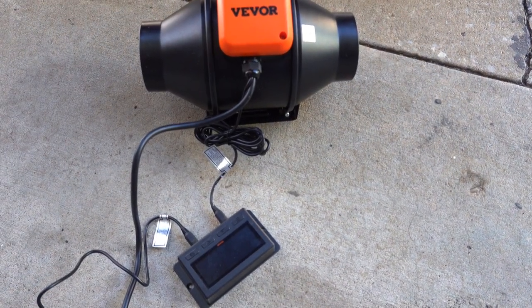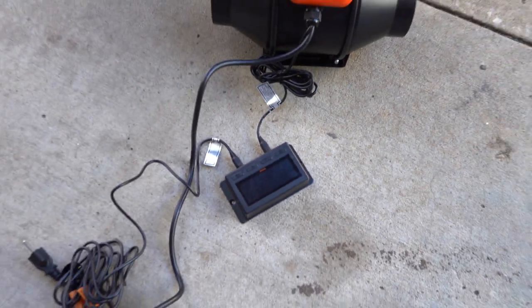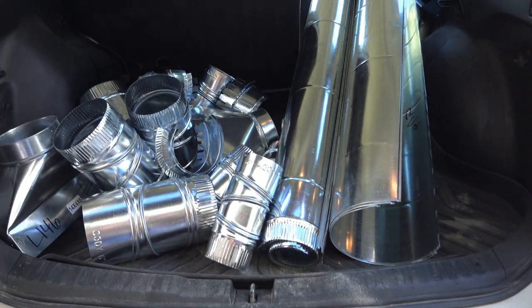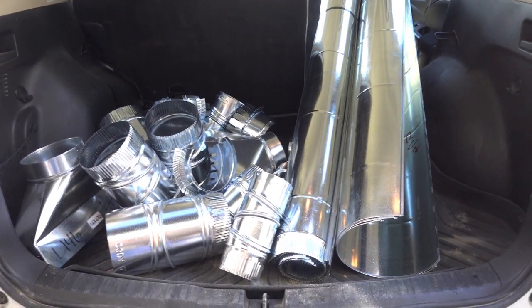I picked up one of these Vivo 4-inch duct pipes with an LCD controller and I got all this pipe stuff. I'm going to try and make an HRV — a heat recovery ventilation system — to pull some of that heat out from the attic. This is my attempt.